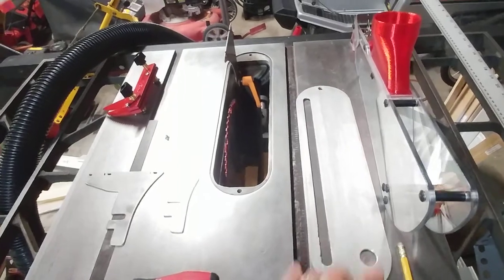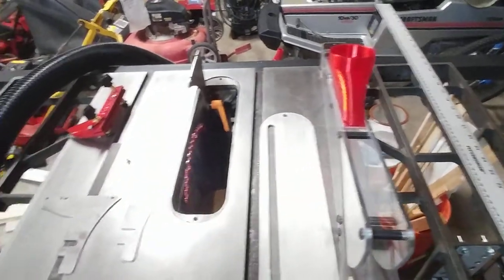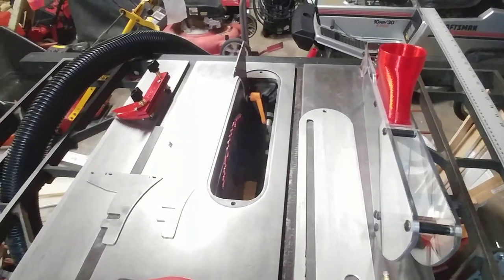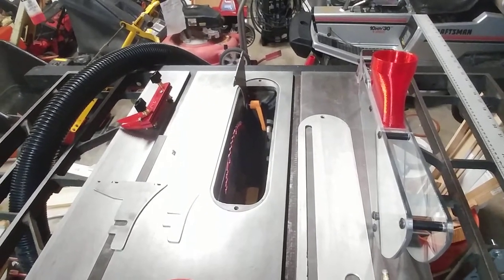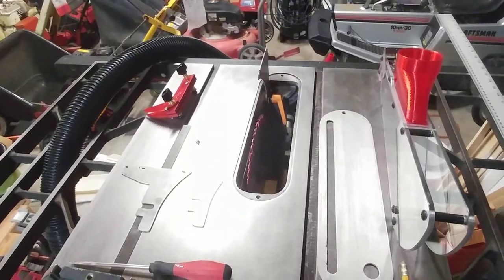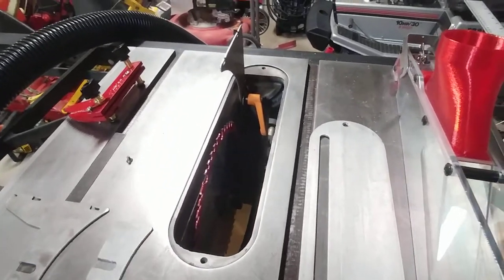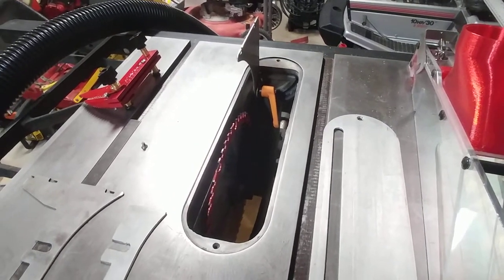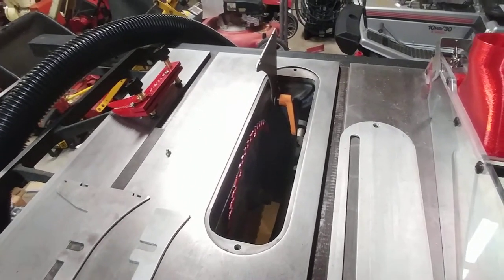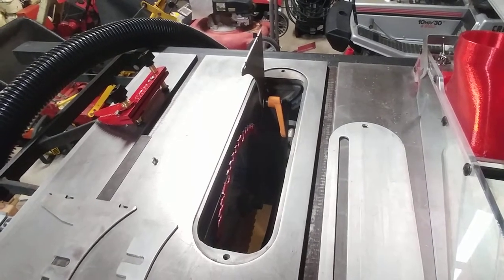So I looked into the Shark Guard, which is kind of an aftermarket provider of splitters and guards. I sent them an email asking if they have a kit specifically for this model of Craftsman table saw. They already have a couple of Craftsman models listed on their webpage. A representative named Lee responded really quickly and said that a while back someone had started developing a kit for this old 1960s Craftsman saw, but they never really finished the development.